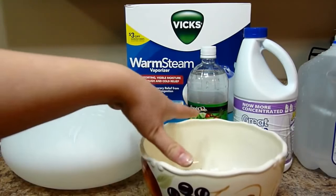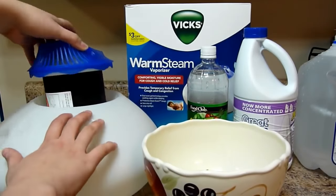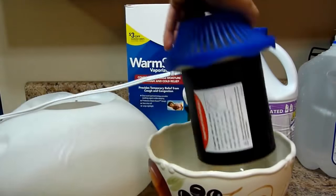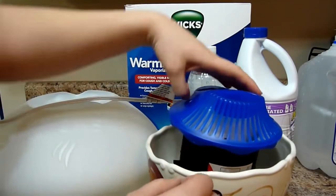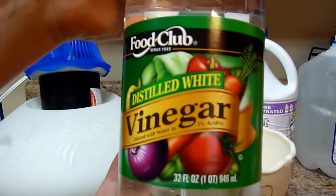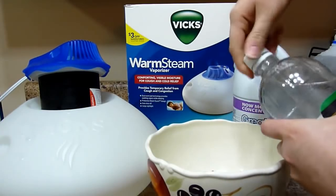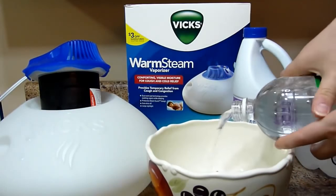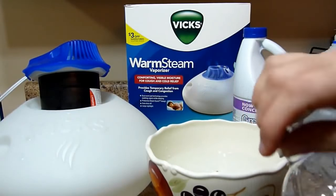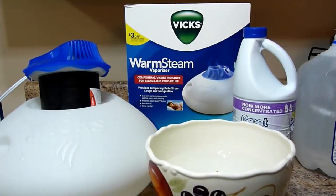First off you need a bowl of some sort that's deep, and you're going to take this out and kind of turn it — there we go — and it needs to be able to sit in there like this. You're going to need to get some distilled white vinegar, and make sure it's unplugged. Then put your vinegar inside the bowl. You know those grey or black particles that you see in the water when you empty this out — this is to help get rid of those.